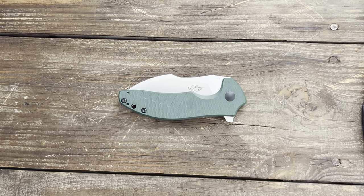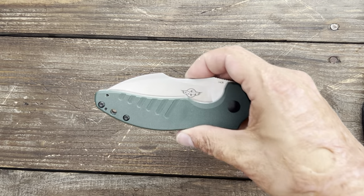Stassa23 here. In today's Knife Therapy we have 10 high-value EDC folding knives, $70 to $90. I started at $30 and we're working our way up through the price points, so let's get started.